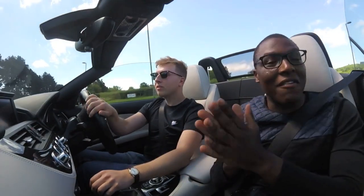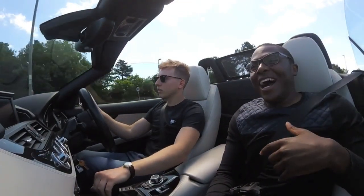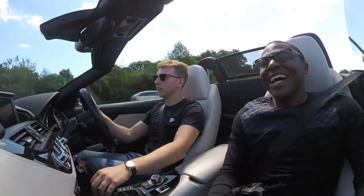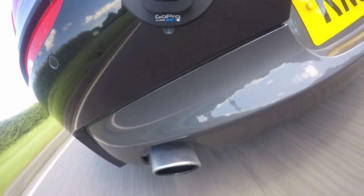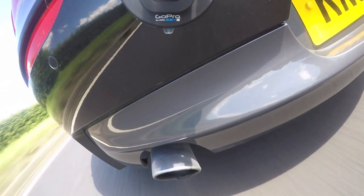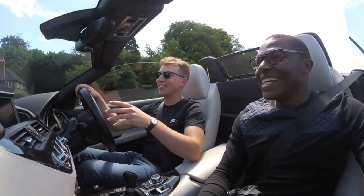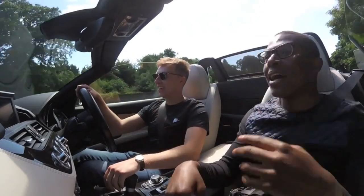First time sitting in a passenger seat of a Z4 being driven, so it's quite an experience. There's that six-cylinder. Wow! Are there any speed cameras here on this road? Luckily there's no speed cameras here — well, fingers crossed. Yeah, I'm sure there isn't.